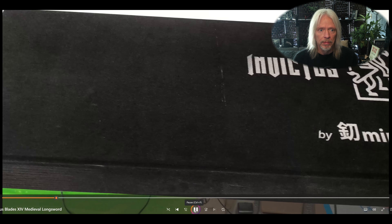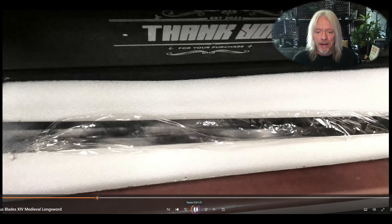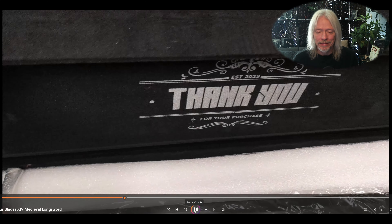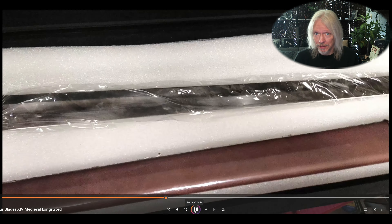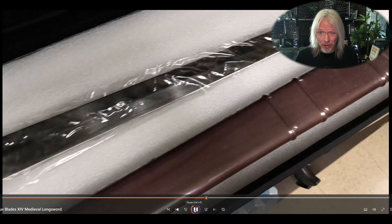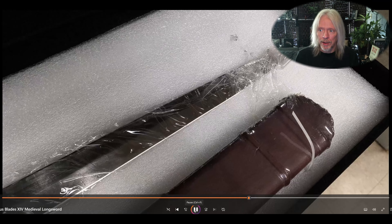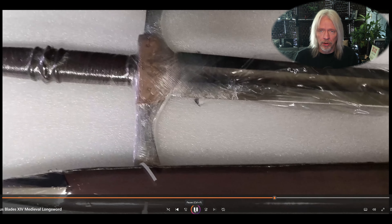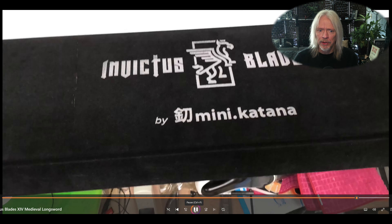I should have done an unboxing for the box sword I ordered from Mini Katana — Invictus Blades. If you want to impress someone right out of the gate, put something in a box like this. I got the package, it weighed 13 pounds. I thought they sent me three swords — why is this so heavy? Well, now I found out why: super heavy-duty box, all velvety cloth-covered goodness. It's really quite nice, with a big thank you for the purchase, and it says 2023 on there.